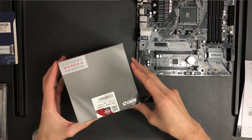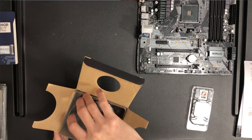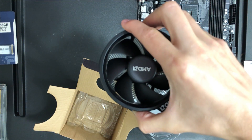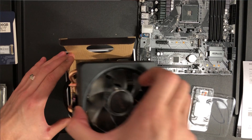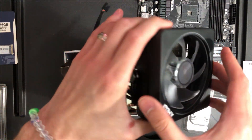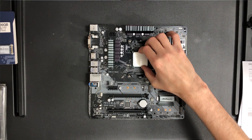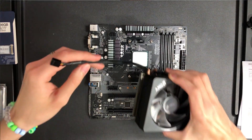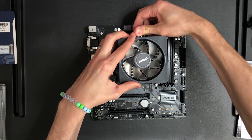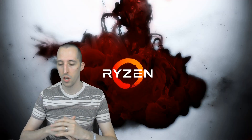The CPU I went with is the Ryzen 3400G. The reason I went with that was because it gave me four cores and eight threads, but it also gave me the integrated graphics that I needed. I know I could have gone with a Ryzen CPU that had more cores, which would help more with the VMs, but then I would have had to put a graphics card in. I felt that four cores and eight threads was a fine start, and if I need to upgrade later I can always get a better Ryzen CPU and a really cheap graphics card.